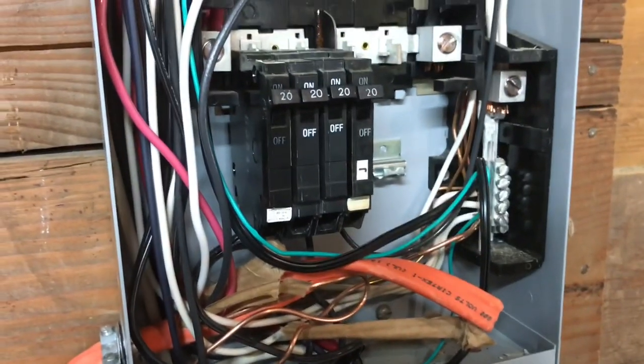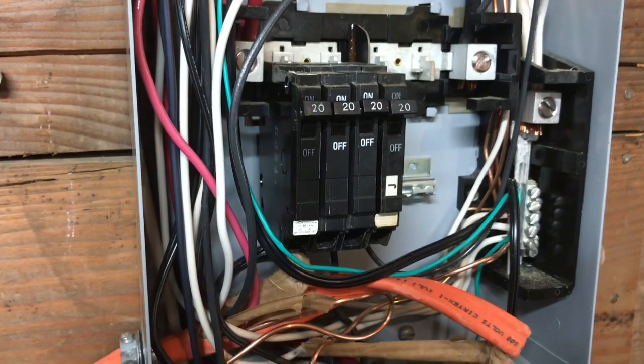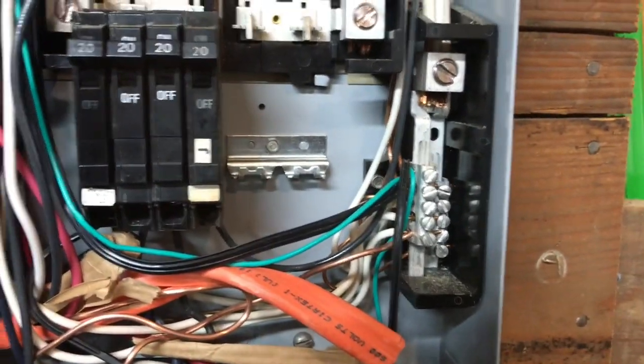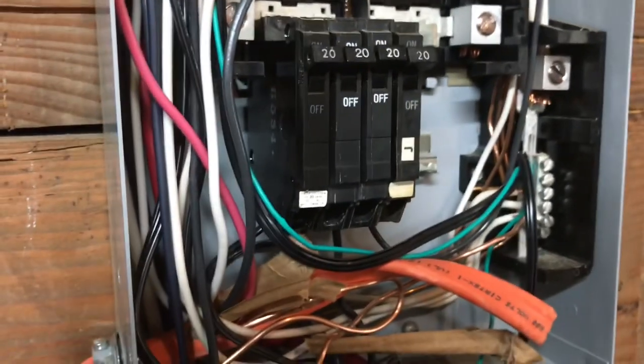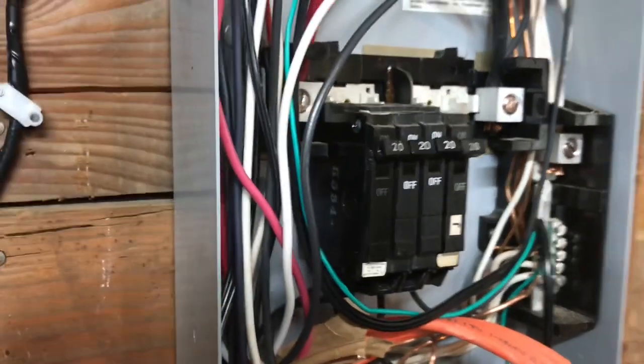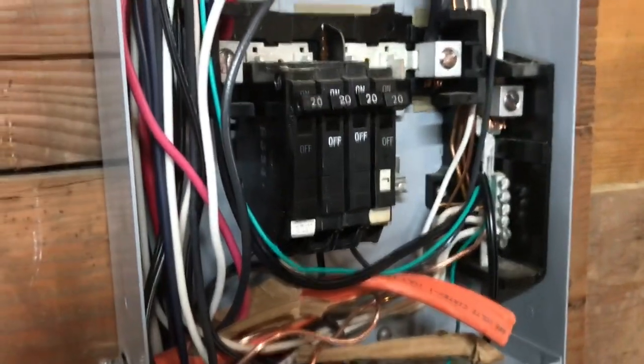Before we hardwired it to the main power source, we tried running a double throw breaker and we had power to the source but it was not 220 volts. Don't know why, but it's just the way it is.